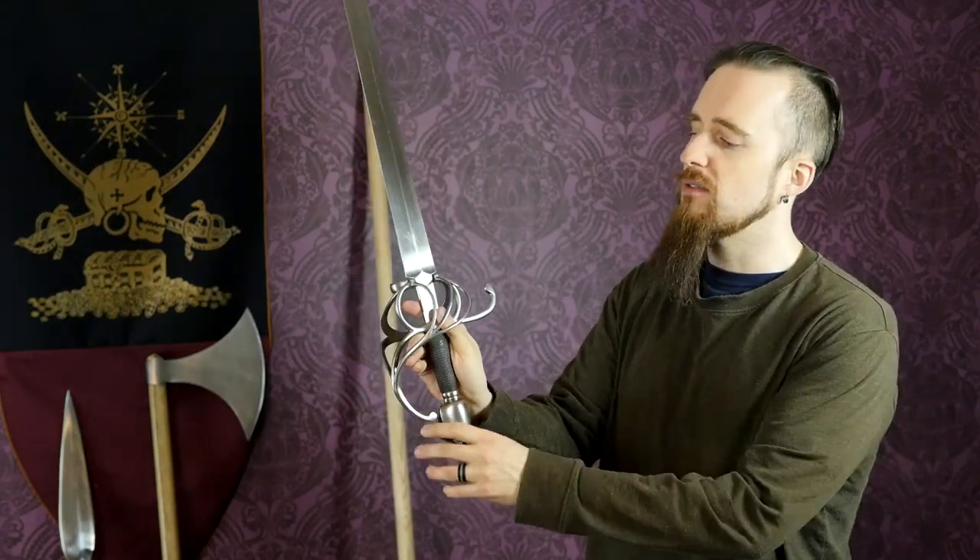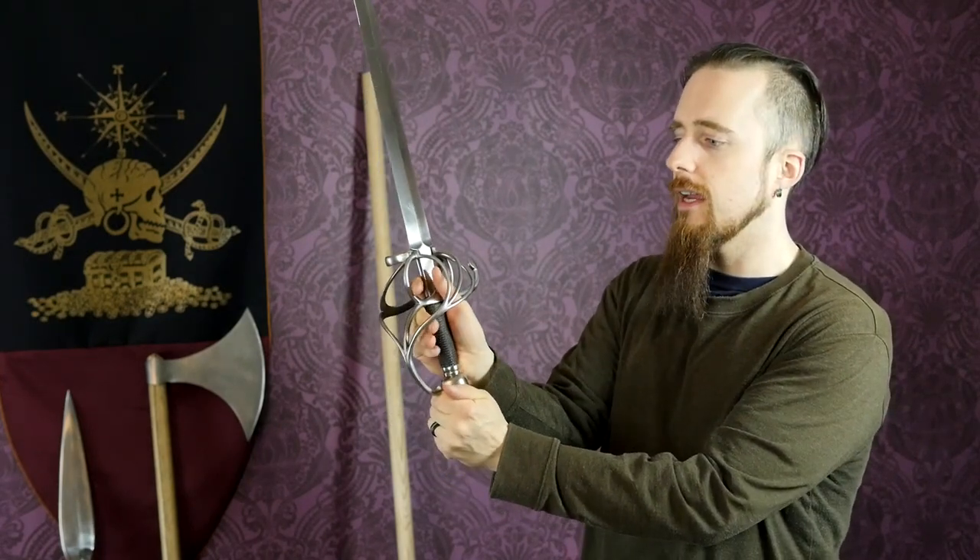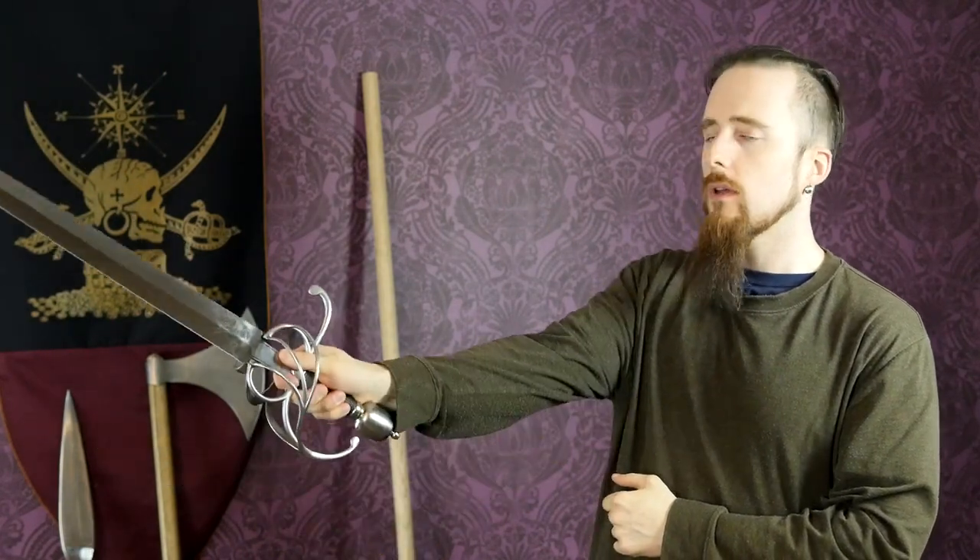Even with an asymmetrical sword like this, it's a lot easier to tell where the edge is. With this kind of guard, there's really only one way you can hold it — I cannot physically hold it the other way; it would bind up against my wrist. With rapiers and side swords it's also common to put a finger up here for additional point control, which makes it very easy to feel exactly where the edge is. Even so, this handle is not round — it's wider than it is thick — and that makes it fit the hand very comfortably. The fingers wrap around perfectly.